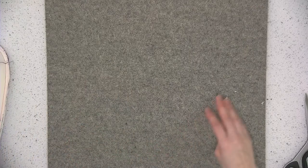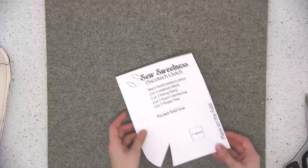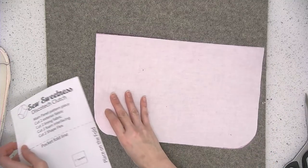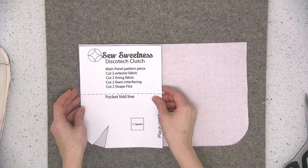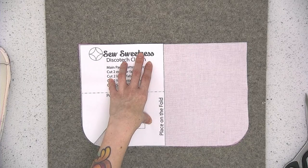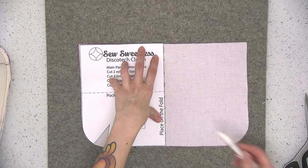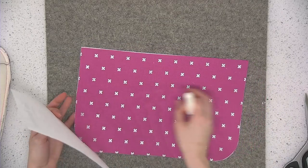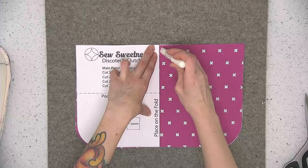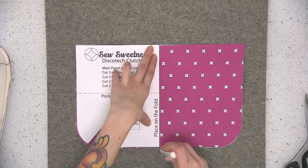Go ahead and put this to the side for now and we're going to start working on the lining. Pull out the template and one of your lining main panels. I'm going to mark the center on the wrong side of the fabric, and then also take a chalk and mark the center on the right side of the fabric.